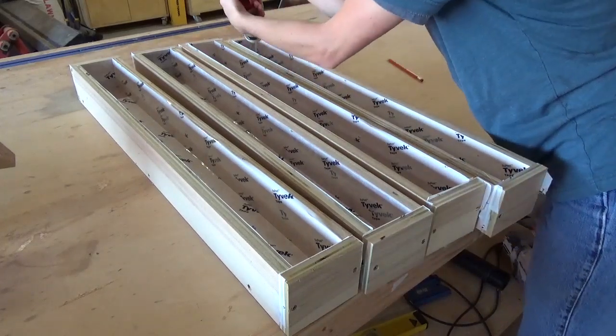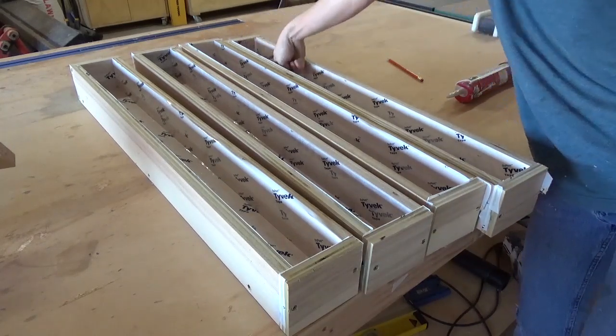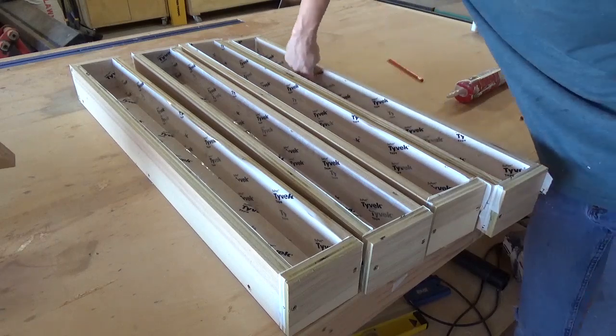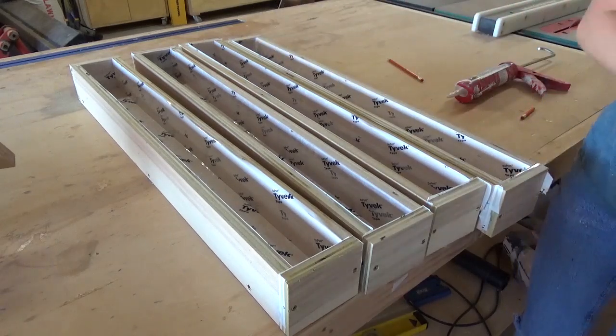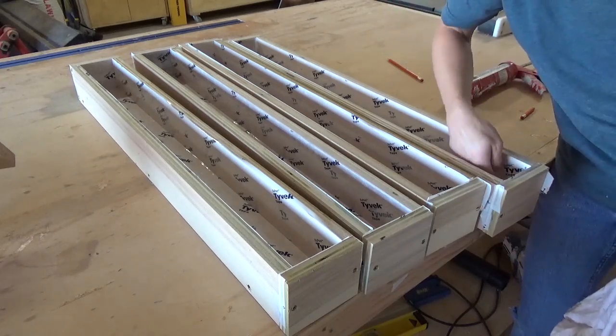Here is where I messed up. I used regular white caulk, and during the pour, the caulk wrinkled up and folded into my mold. Since it was clear resin, this was a problem. You'll see more on this later, but I recommend using a clear caulk for this, not white.